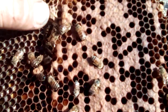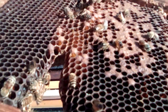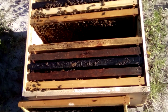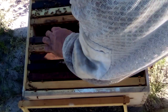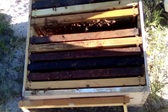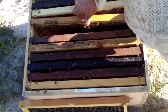Here's a queen cup right there. There's an egg in it, so they're getting ready to swarm because they laid an egg in a queen cup. Sometimes she just lays an egg in there — if they decide to take it to a queen that's really up to the middle-aged bees and what becomes of that.